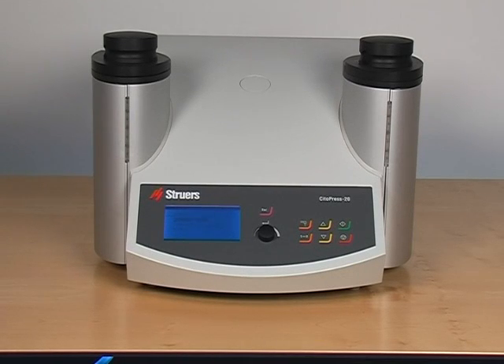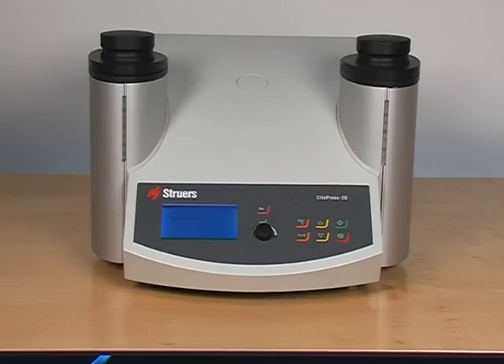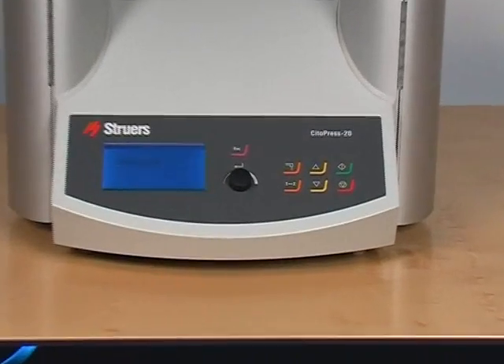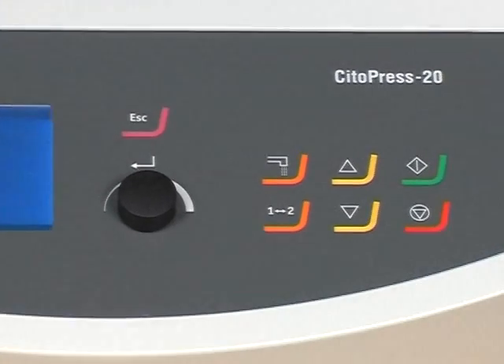The new CITAPRESS comes in three versions, which all are automatic and share a unique design which is built to last. CITAPRESS 20 with two cylinders and the possibility to add options, including automatic dosing.